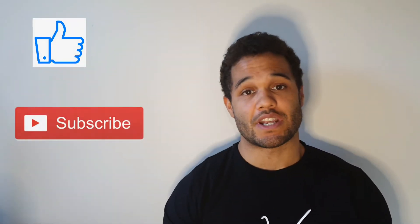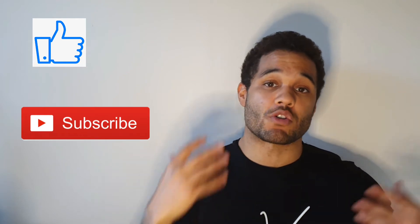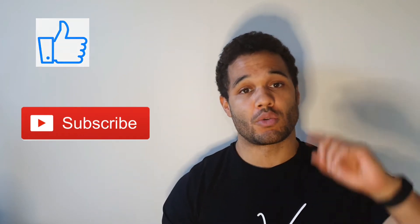Hey guys, hope you enjoyed that training footage utilizing the landmine attachment. If you could just click the like and subscribe button below, it really helps the channel to grow and it means we can get more of these reviews out for you, showing you the best kit that you can get.